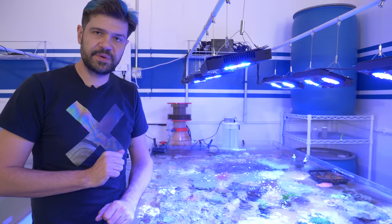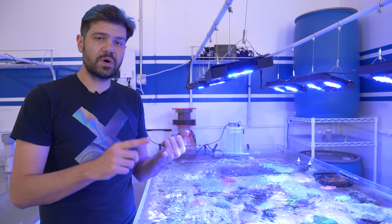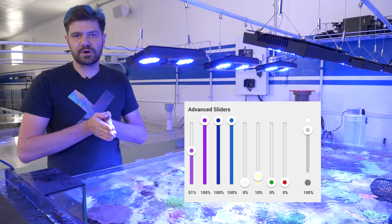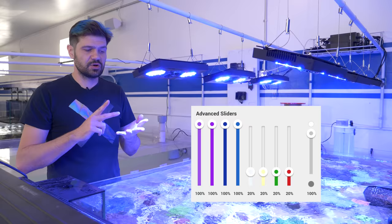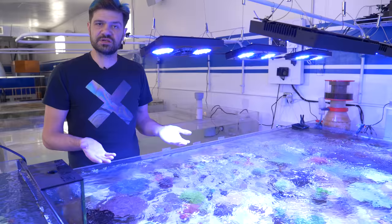About two months ago I bumped the blues up to 100% over an eight-hour photoperiod and put the warm white only at 10%. Now that this tank is really well settled in, just this past week I increased the cool whites, warm whites, greens, and reds to 20%. The current schedule is about eight to nine hours of blues with an hour ramp up and ramp down — up to 100% for the blue, royal blue, violets, and UVs — and then for four hours in the middle of the day the whites and colors ramp up to about 20% power.